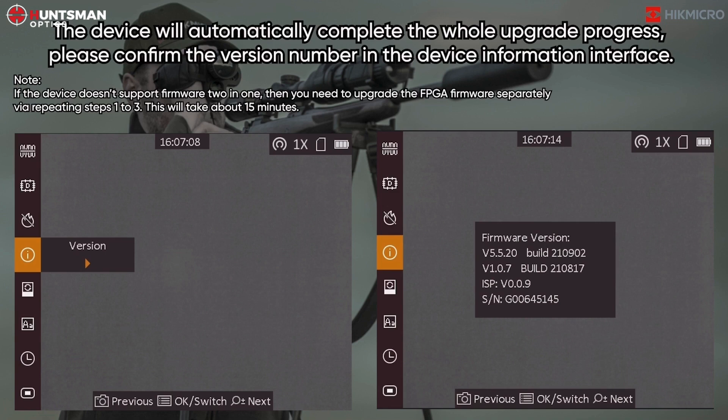Note: if the device doesn't support firmware 2-in-1, then you need to upgrade the FPGA firmware separately by repeating steps 1 to 3. This will take about 15 minutes.